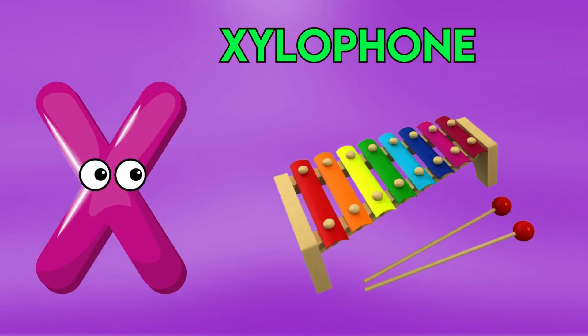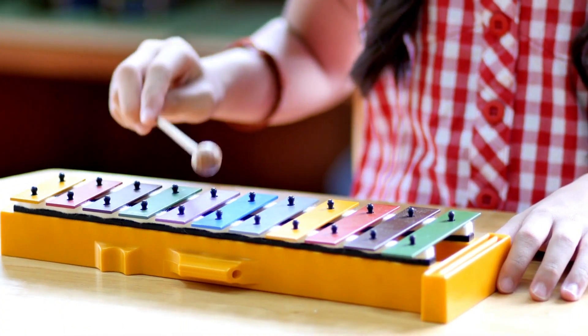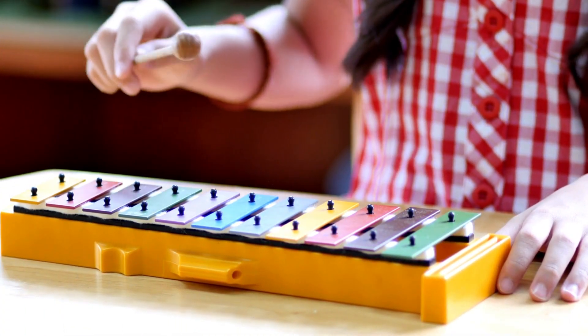X is for Xylophone, Z-Z-Xylophone, Z-Z-Xylophone, Z-Z-Xylophone.